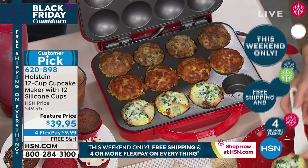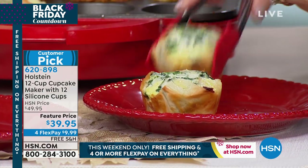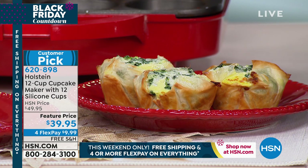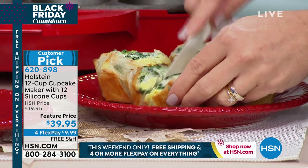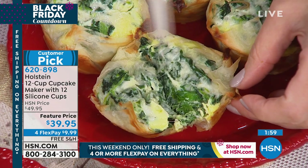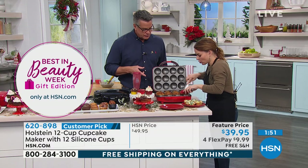These are spanakopitas. Think about the holiday party coming up and wanting to do amazing appetizers. Look at these — I'm keeping them nice and perfect on the plate. If you open one up, you can see the phyllo dough, the egg, the feta, the spinach. It's absolutely delicious. That looks unbelievable.